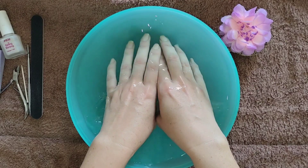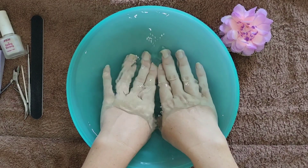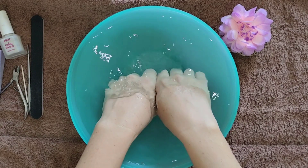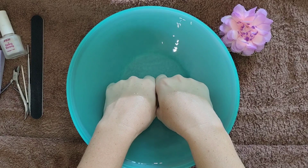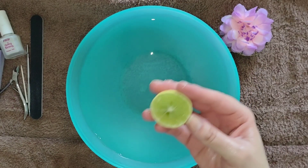I'll just be soaking my hands in the warm water for about five to ten minutes, not too long. This will help to soften the cuticles, making them easier to push back, but also just to relax the hands, especially because they have been a little bit tired lately.